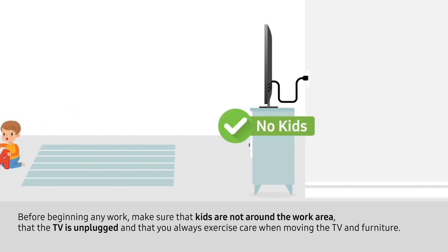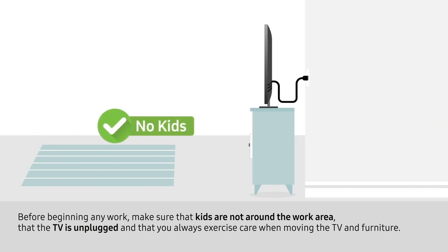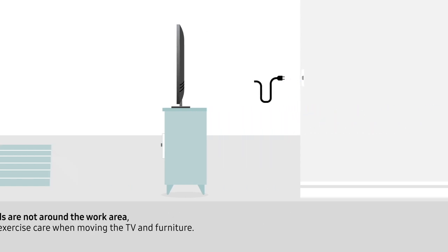Before beginning any work, make sure that kids are not around the work area, that the TV is unplugged, and that you always exercise care when moving the TV and furniture.